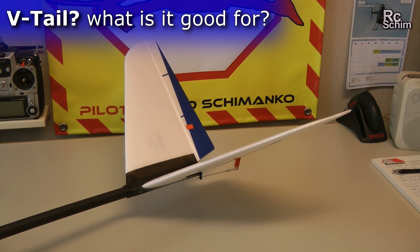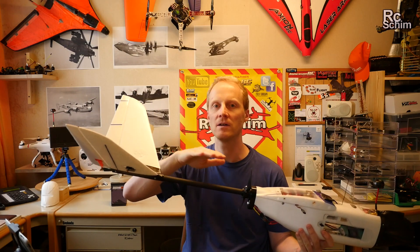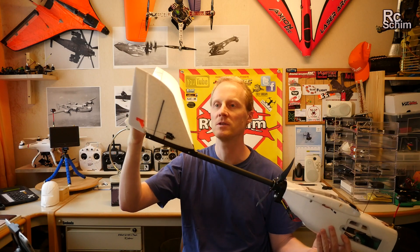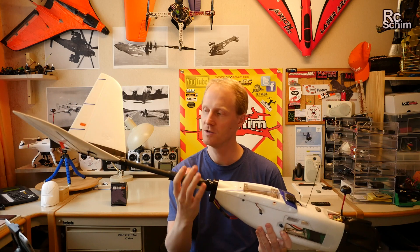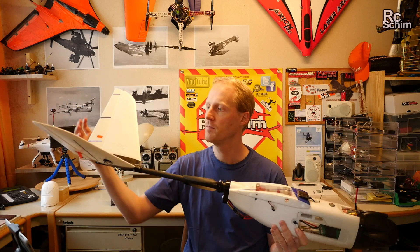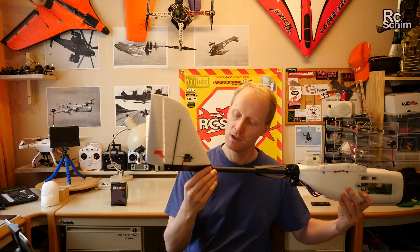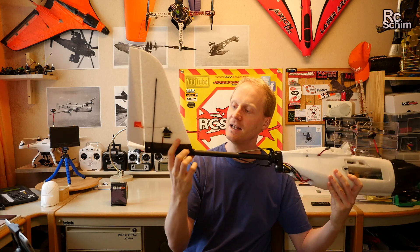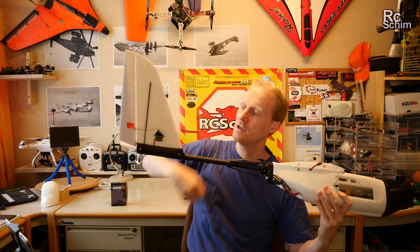I don't know what the advantages of a V-tail are — maybe some of you can comment. I would have preferred a normal standard elevator and rudder combination. There have to be some advantages of V-tails, please comment, I'm curious to know. But as I've installed them they work fine.